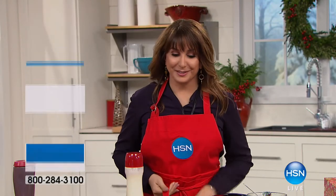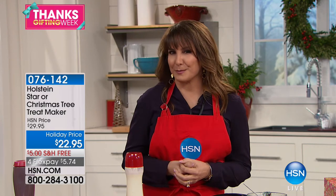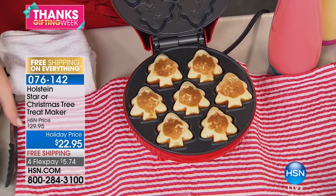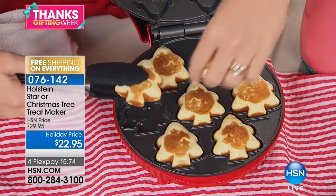Welcome into the kitchen here at HSN — we have some really fun ways to celebrate the holidays. This is the Holstein star or Christmas tree treat maker. Holstein, you may be familiar with them for those mini pies they're so famous for. Carrie Milano is here and she is going to make some sweet treats for us.